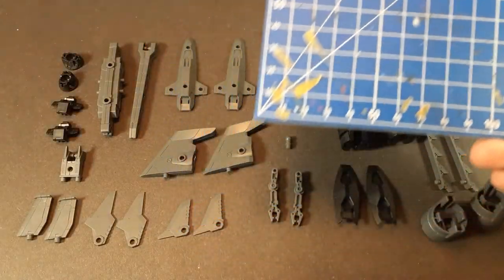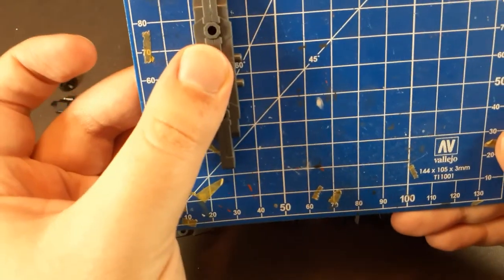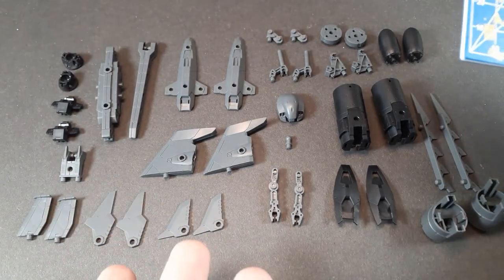For a size comparison, you actually get quite a bit of plastic in this. If I take the main torso and hold it up here, you can see it's quite long. And there's a lot of it here.